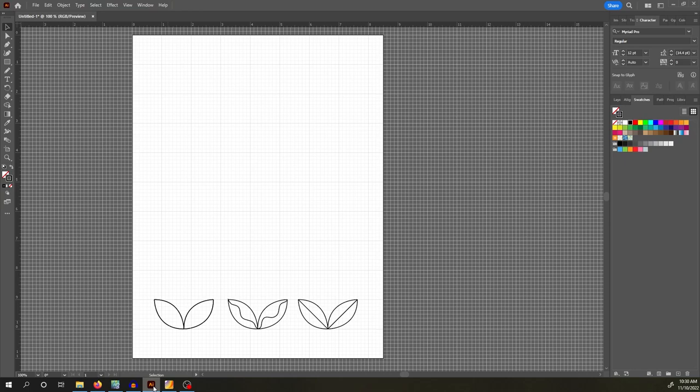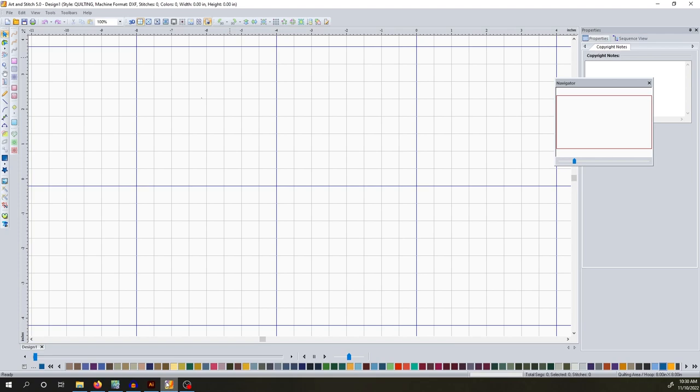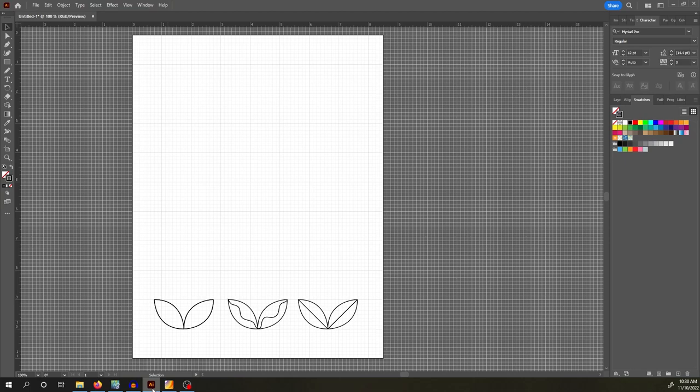If you're familiar with Adobe Illustrator, it's going to be a whole lot easier to design ideas. Second, even if you are not familiar with Adobe Illustrator, you can go to YouTube and search for millions, if not billions, of tutorials on how to use it. Whereas if you search Art and Stitch, there's pretty much not really anything out there. So I highly recommend Adobe Illustrator, especially if you want to design patterns. A lot of people ask why I use two programs — that's the reason why.